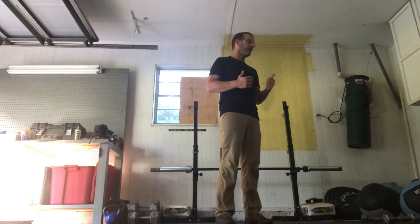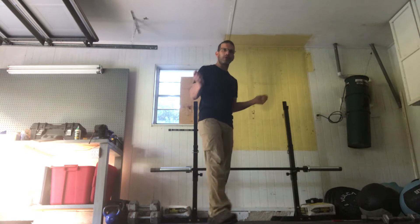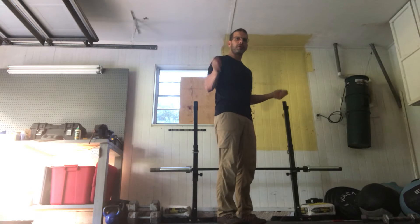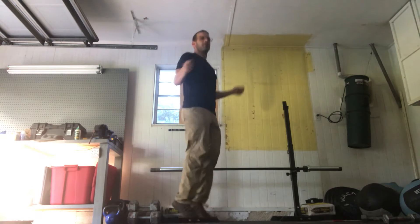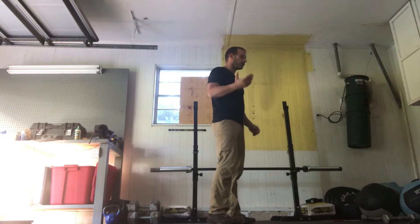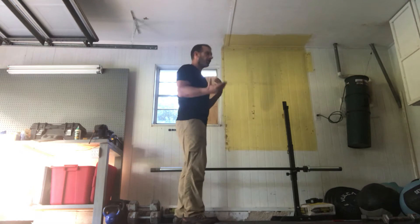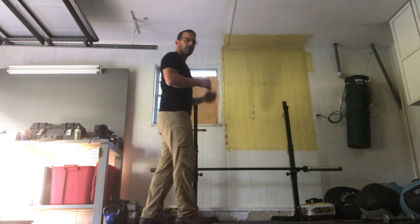Warm-up is gonna be three sets of single unders. Keep those elbows in when we're doing our single unders — we want just a nice little flick of the wrist, a nice little jump, a nice little rhythm. Nice and easy, keeping those elbows in. Focus on that, starting to work up, getting our heart going a little bit. So 30 seconds of that.